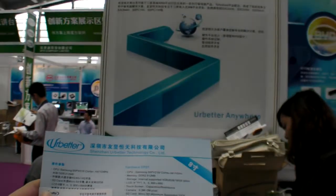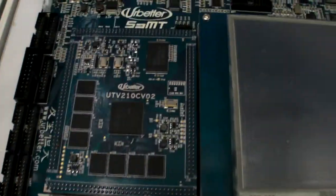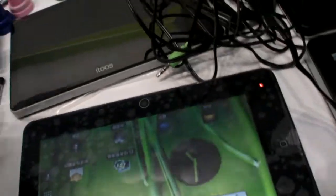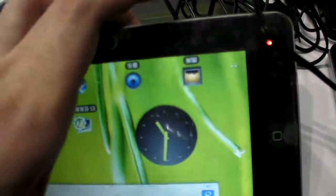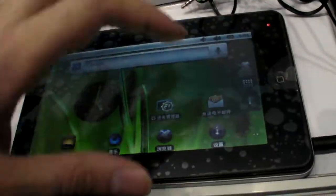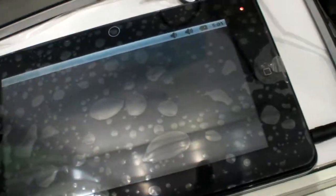We're here at URBetter. And you're doing a PCB — it's Samsung based. It goes inside here. It's 480 RMB, the price. And it can be used for the Samsung based tablets. And it has very fast graphics.